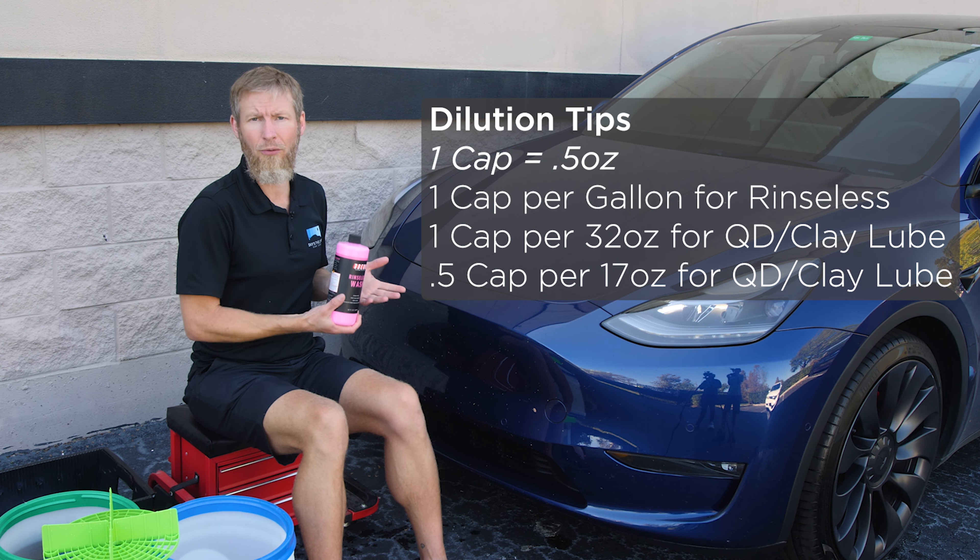If you're going to do a Rinseless Wash, then for every gallon of water that you put in your bucket, you're going to put one cap of product.